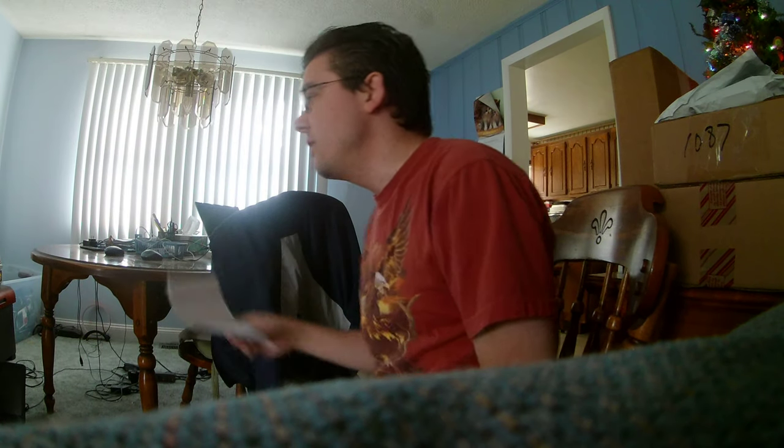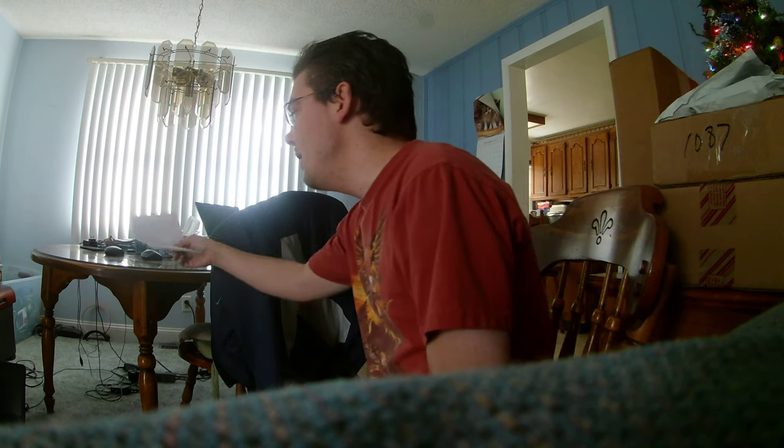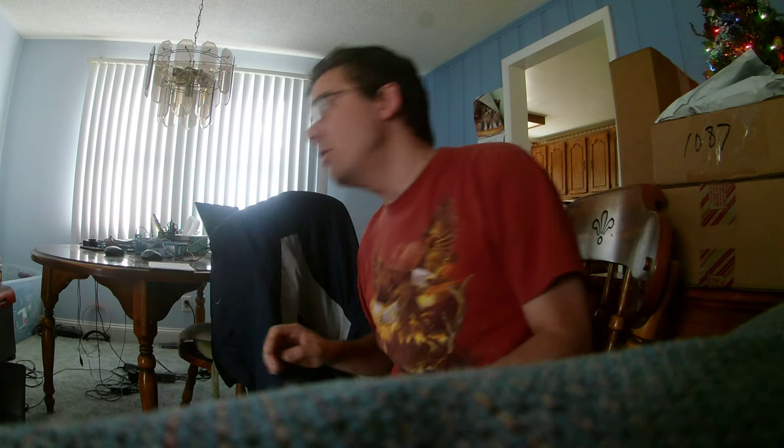Hello, this is Jeremy Herzl for an unboxing video. I decided to open these boxes on Christmas because I bought a whole bunch of gifts on Black Friday. I'm going to go ahead and open these packages now. So here we go.